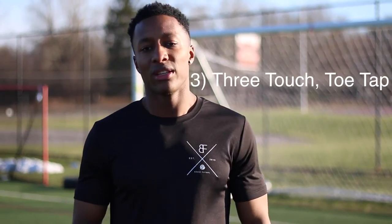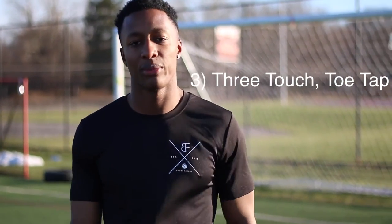Alright, good afternoon footballers. We're about to do a three-touch toe tap. This is not very applicable in a game, but it's just to enhance our foot skills a bit.